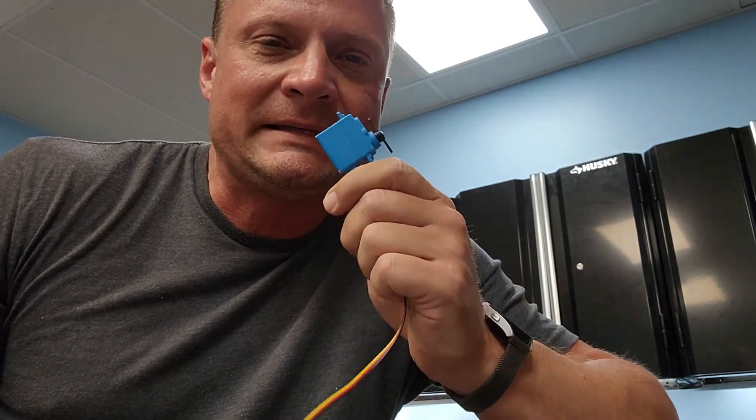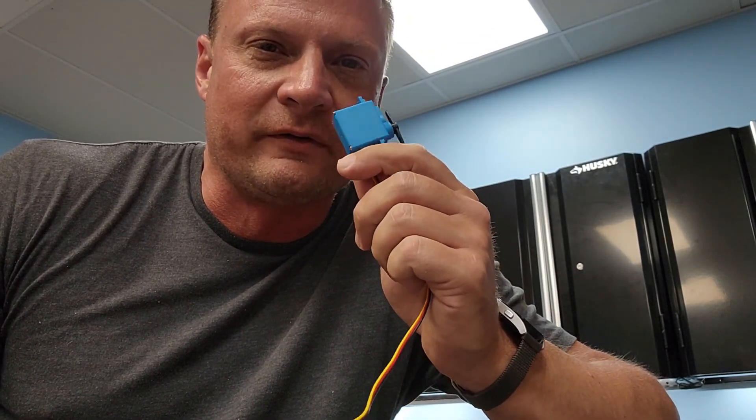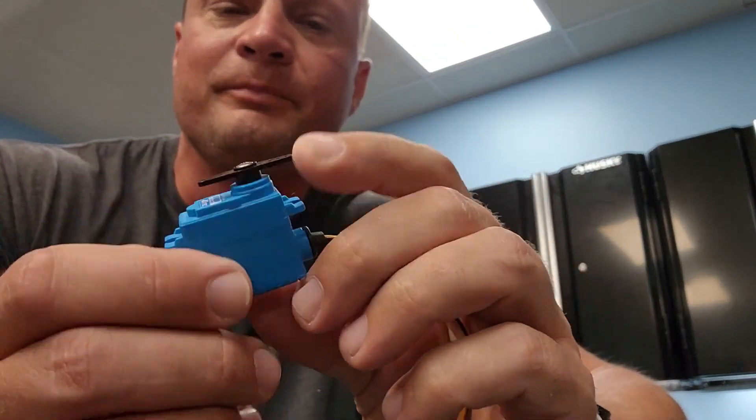Hey there, everyone. It's Bob Martin, the RC Sub Guy with TheNautilusDryDocs.com, and I've got a follow-up to my last video talking about waterproof servos. We put this little servo through the pressure test — submerged it in our test tank at a depth of two feet for one week and one day. We took it out, tried it, and it functioned perfectly.